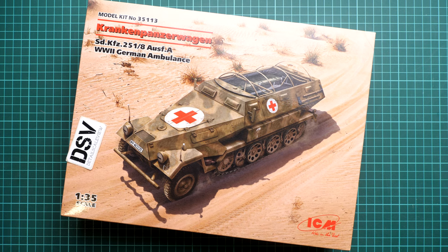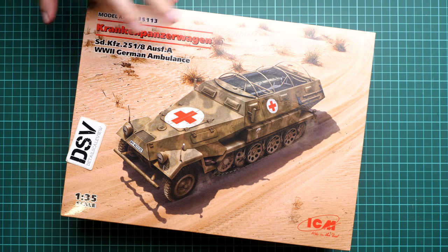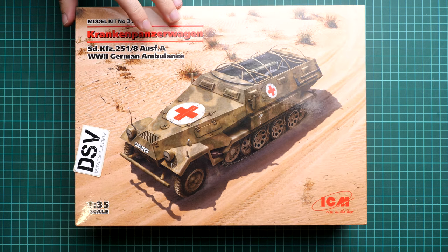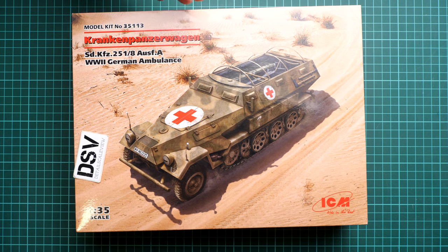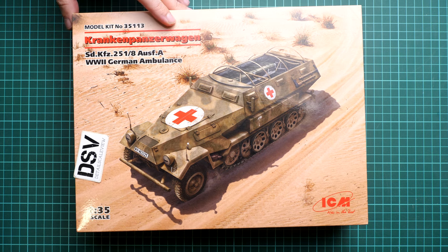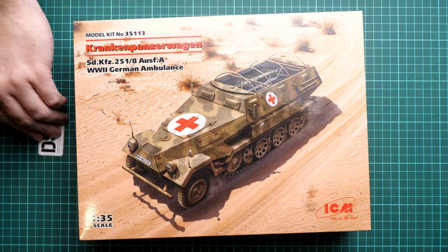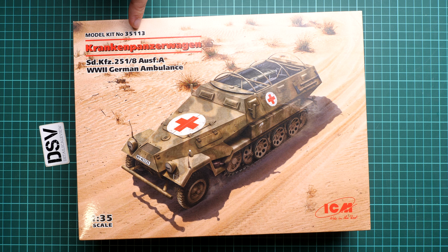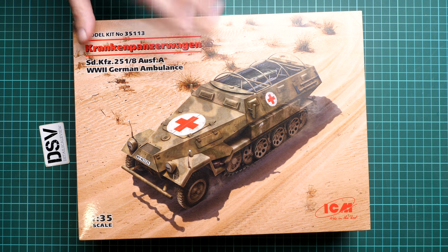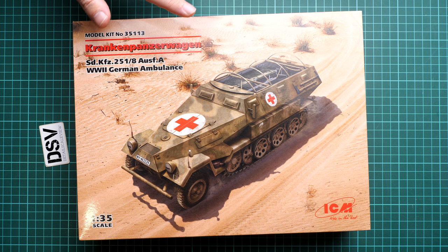Hi everyone, today we have a new video review. This time we are going to talk about a new release from ICM — the Kranken Panzer Wagen, the KFZ 251, in ambulance version in 1/35 scale. We have a commercial sample here, so you'll get exactly the same stuff as what you see in this video review. This is quite an unusual set, as ambulance versions are not that widespread in the model hobby, making it a great opportunity for a diorama. The set number is 35113, already available, for example at Modelimax.